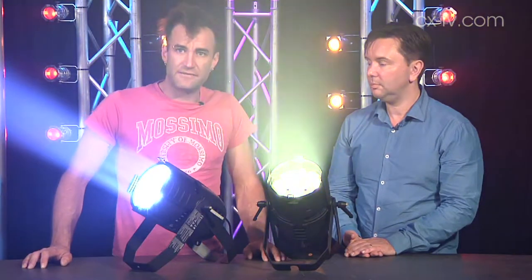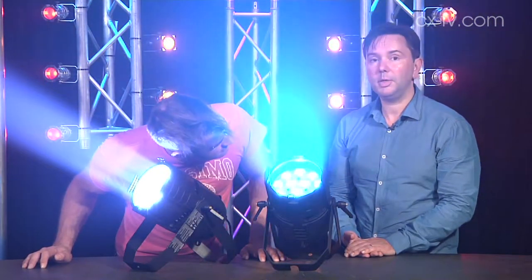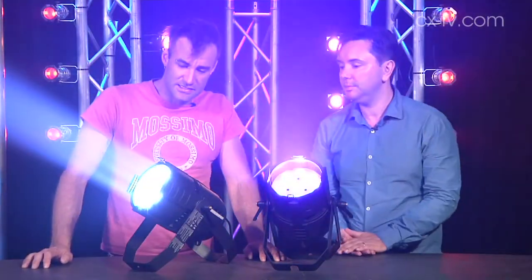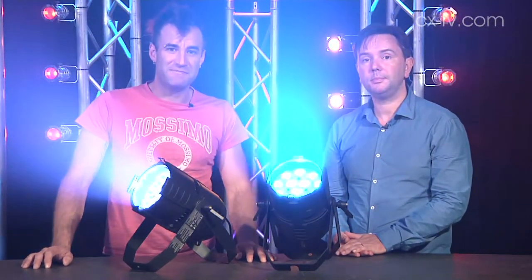For my money, I think they're a nice little fixture — reasonable output, a little bit of noise. But that's not going to be a problem in the club environment they're designed for. For where it's designed to end up, I think they're right on the money. Rush in.